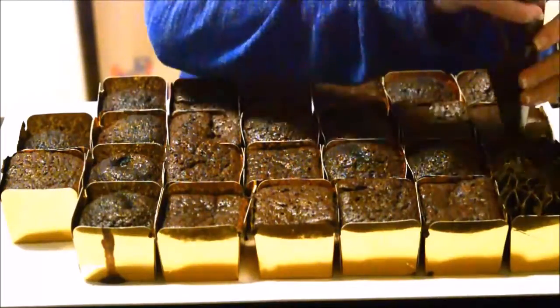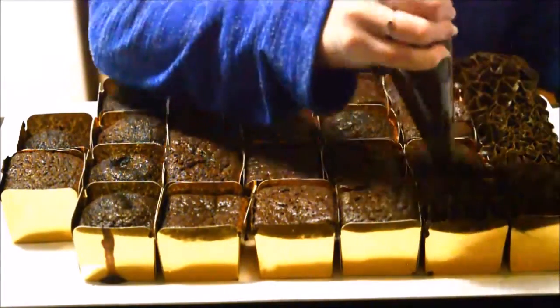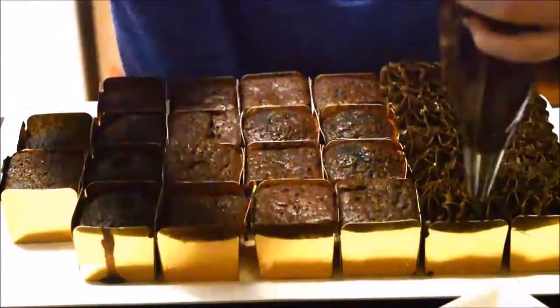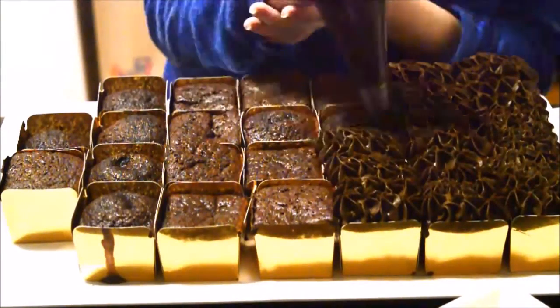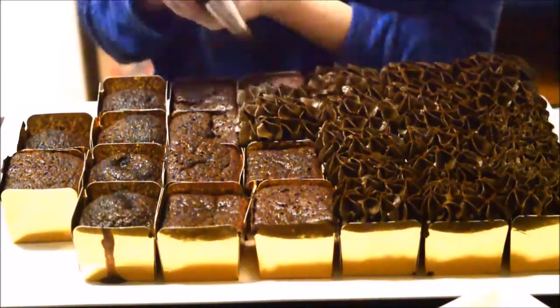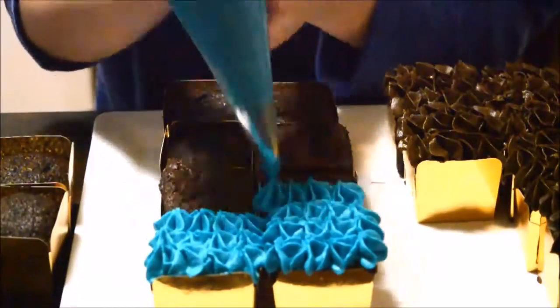Next, frost your cakes. I just did some cute little piping — nothing too special. Also make sure you count how many brown, light blue, and dark blue cupcakes you'll need before starting, because you don't want to have too many browns and not enough blues. I think it was 14 brown, 8 dark blue, and 3 light blue.